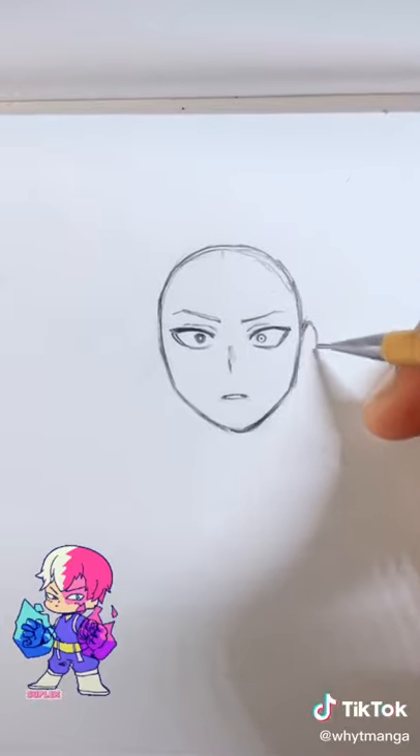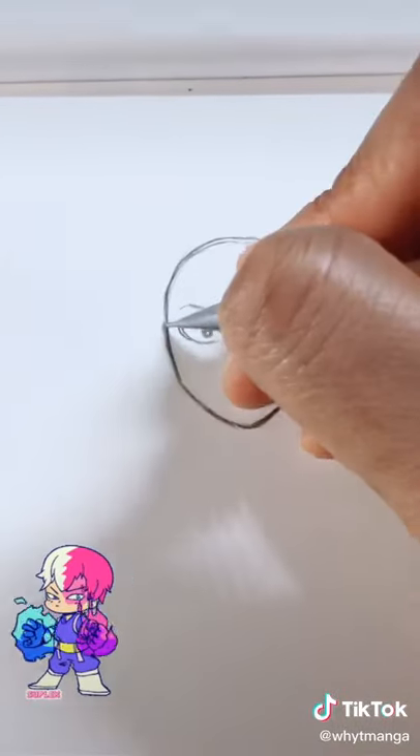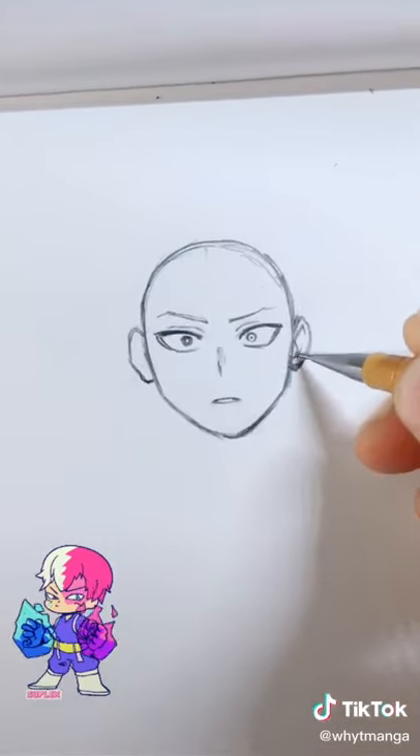Then you add the ears — make sure you're not higher than the level of the eyes. Then just follow my strokes for the ear pattern.